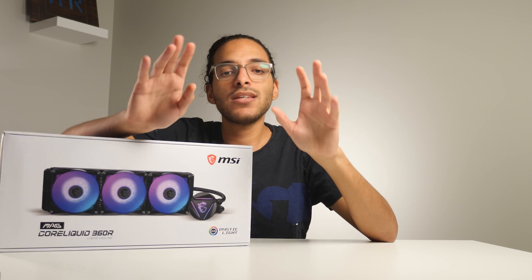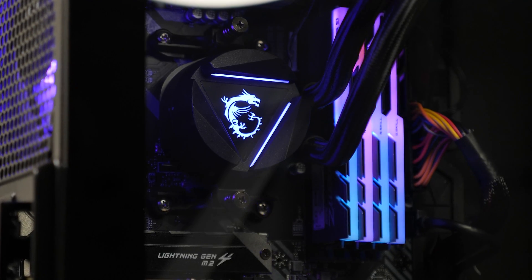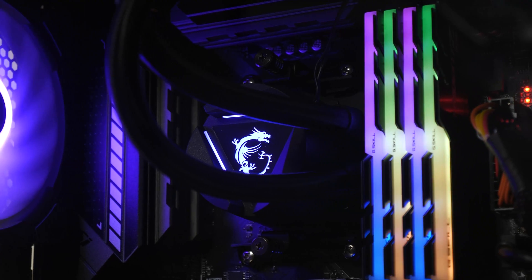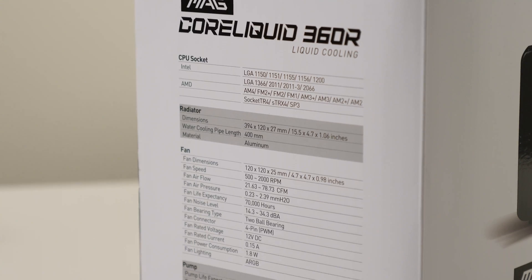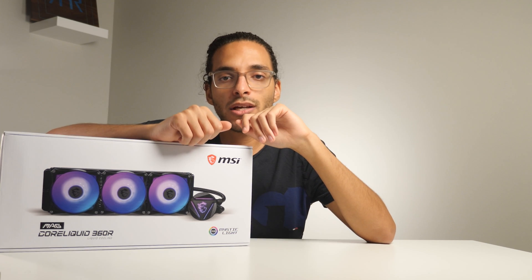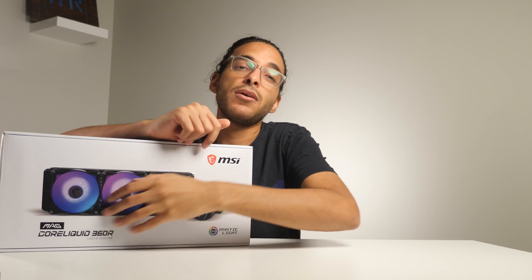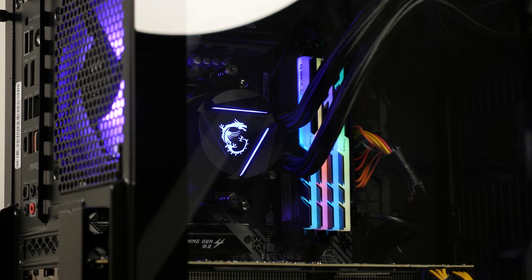One company who has seen the merits of breaking free of Azotec is MSI. Unlike the vast majority of the competition, the recently released MSI MAG Core Liquid is indeed AlphaTech-based and not Azotec-based. Coming in either 240mm or 360mm form factors, this new series is highly intriguing — so much so that we requested their $149 360mm MSI MAG Core Liquid 360R variant to see what makes it tick.